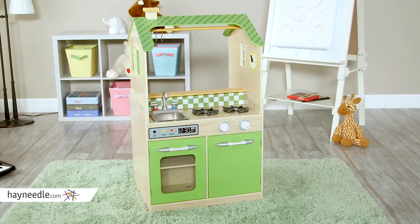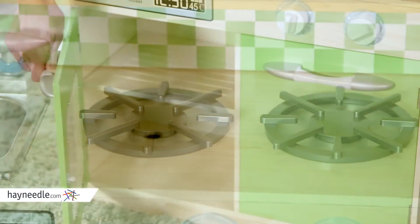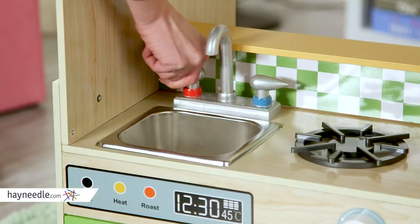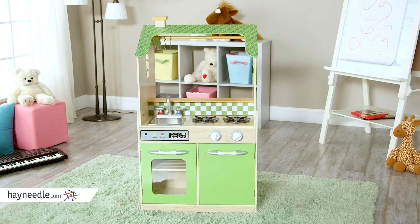It's more like mom and dad's kitchen than most play sets. It features a two burner stove, a dual rack oven, a faux stainless steel sink, and a dishwasher, all set in a pleasing and gender neutral apple green.